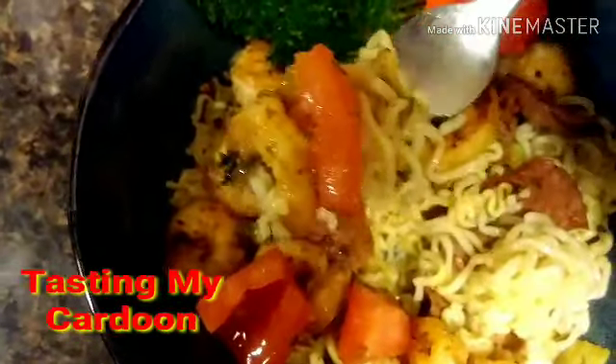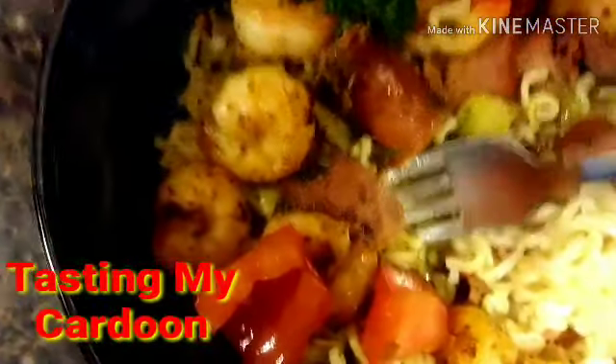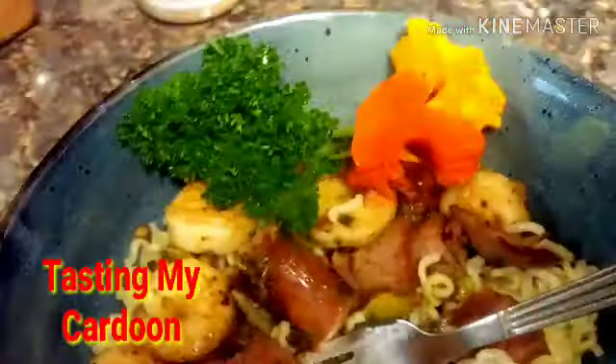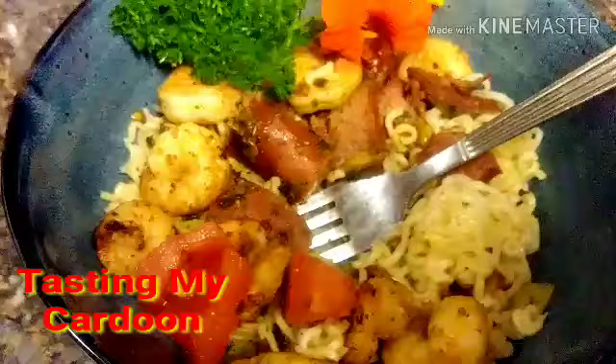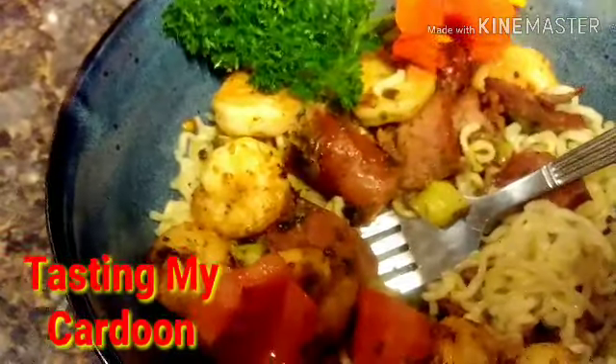Y'all seen I sautéed the shrimp in some butter. I'm gonna go ahead and sit down and finish this. Y'all have a great day. Later, y'all.